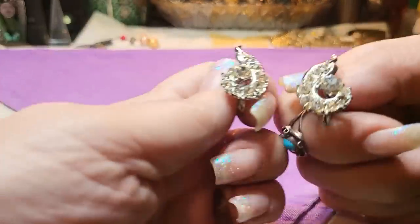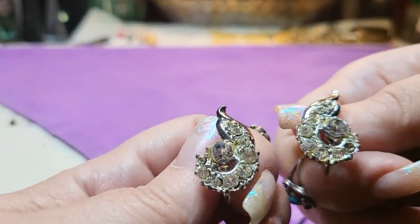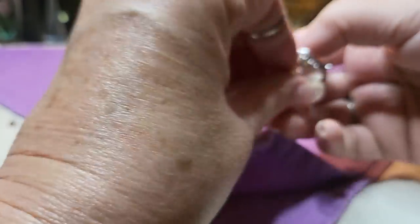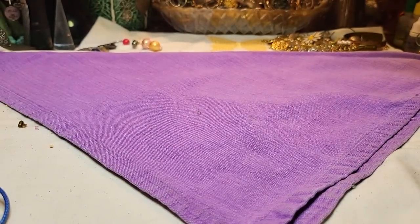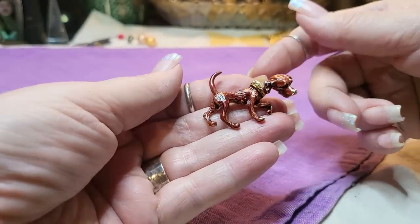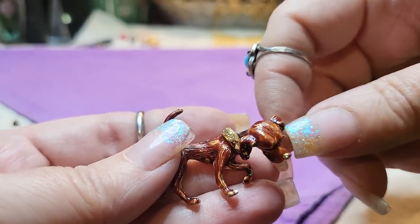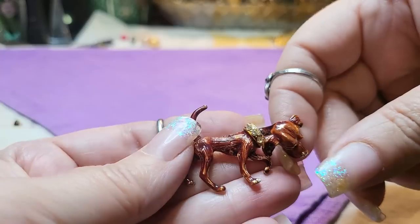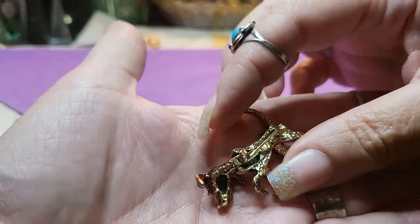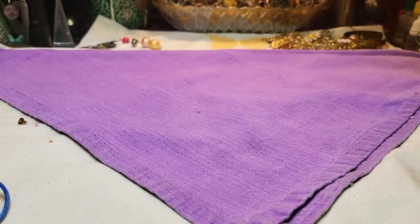I found this one — it's missing a rhinestone. I don't know what I'm going to do; do I fix them? I'm not sure. I'll put them back and decide. This is a dog — gold tone brooch. It's a hound dog, and he's sniffing the ground, but his head moves — it's articulated! Isn't that adorable? And he's got a fancy collar on. I cannot believe this one doesn't have a name. I've got to look him up.